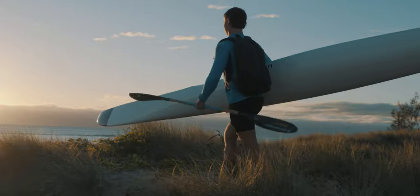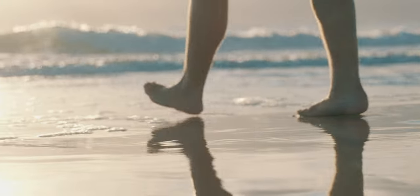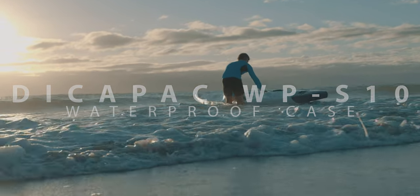One of the biggest challenges when filming at the beach is that you want to be able to get as close to the water as possible without getting into the water. That's where DicaPak has designed the waterproof casing for your DSLR or mirrorless camera.